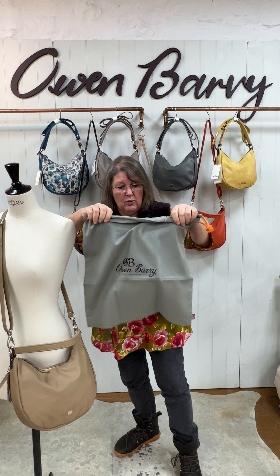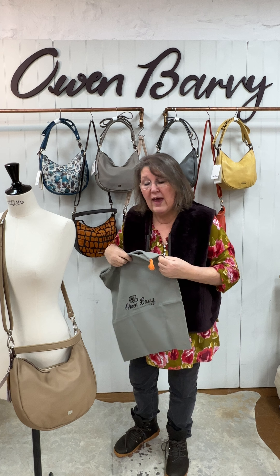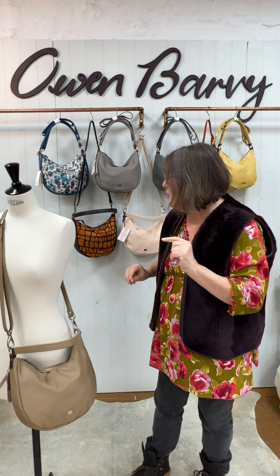Santa will be more than impressed with that saving. We've got a variety of different colours — I'm going to demonstrate the bag in a minute — but I just want to tell you that it includes a dust bag, so it is a perfect gift.